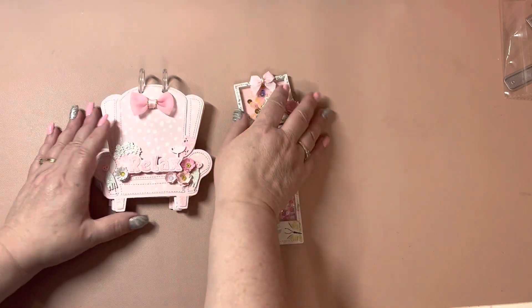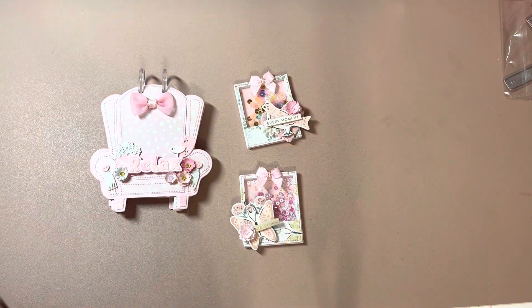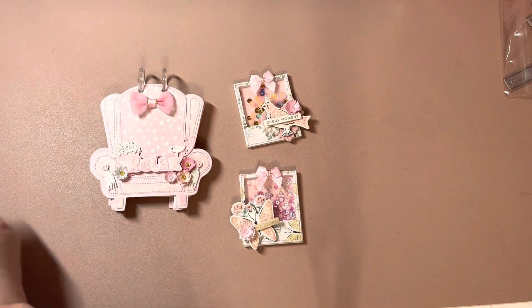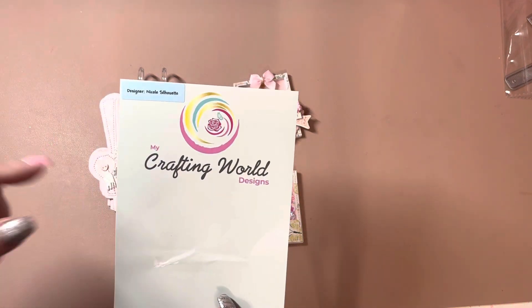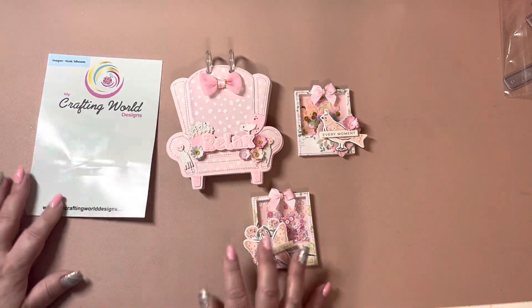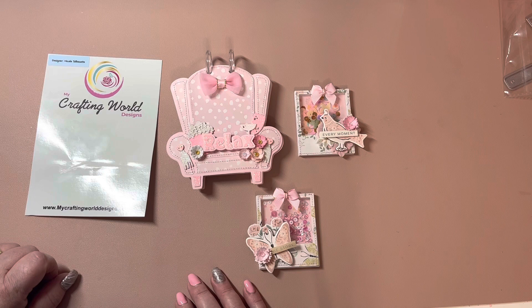And that is my project share for My Crafting World Designs. I will leave the link down below to the dies and to her website as well. Thank you guys so much for watching and have a good day. Bye!